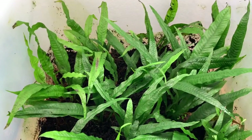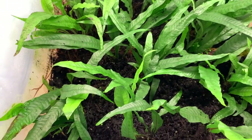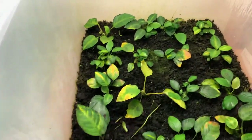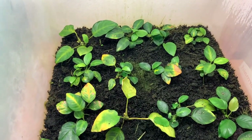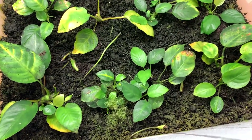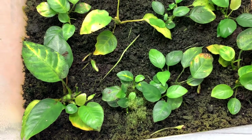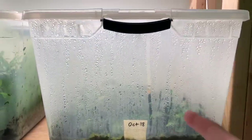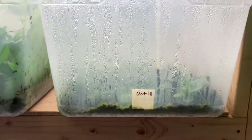Then this tub was planted also on January 24th. These plants are doing pretty well — I do need to get in there and trim some of the leaves that are melting a bit, but no big deal. And then this tub, which is also Anubias, hasn't been doing very well either. But again, you can see the newer growth is doing better. Ever since I stopped spraying with the foliar fertilization, both this tub and that tub have been doing better.